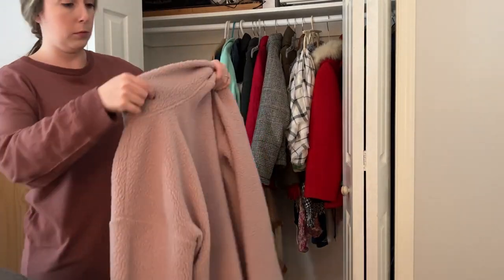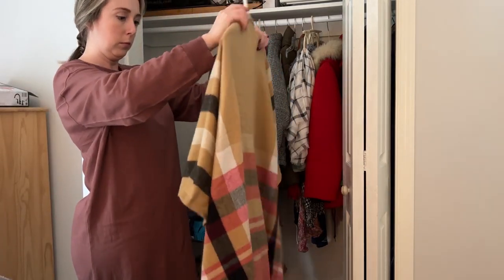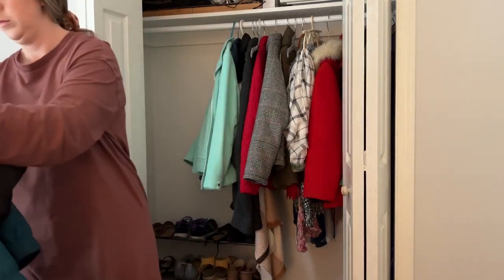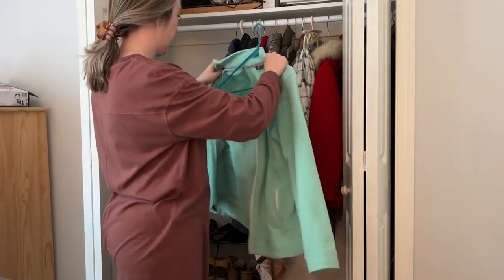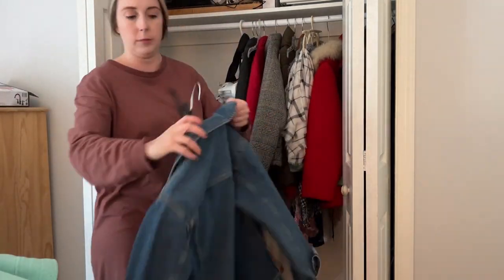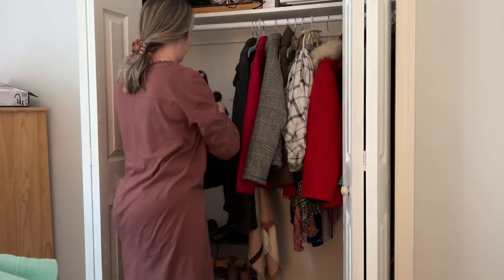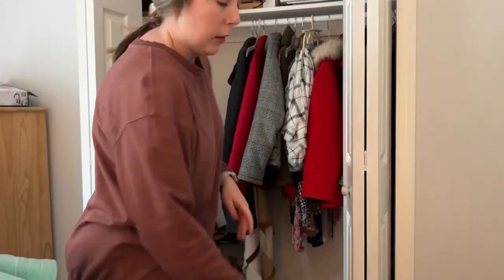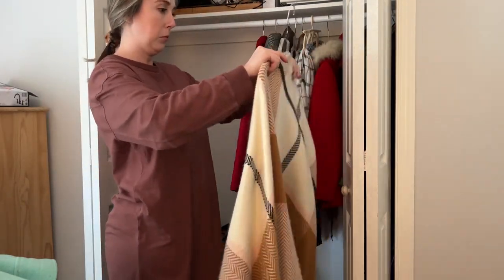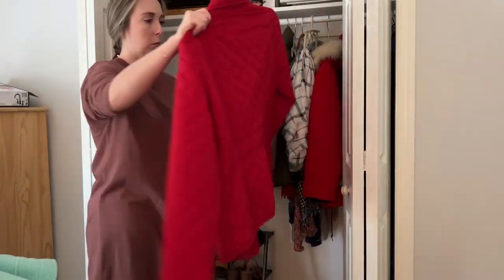I found a bunch of brand new velvet hangers, so I wanted to put nice new hangers on these coats. His raincoat was really dirty, and I had several vests that were really dirty too. I was checking the labels to see what I could wash together. This is just a great tip — if you live somewhere that gets cold, make sure you wash your outerwear because it's really easy to forget.